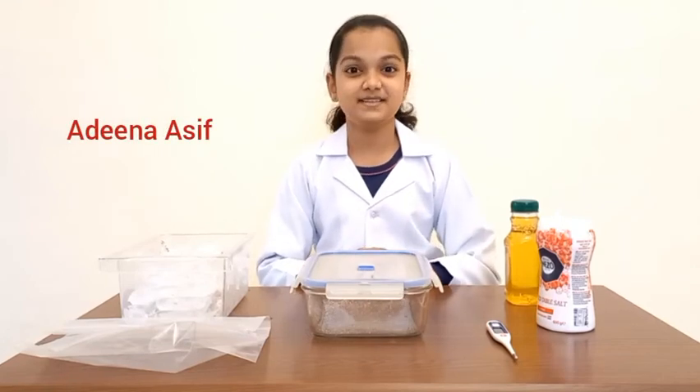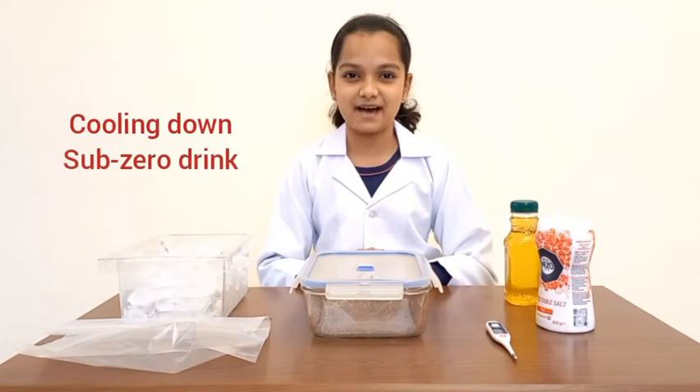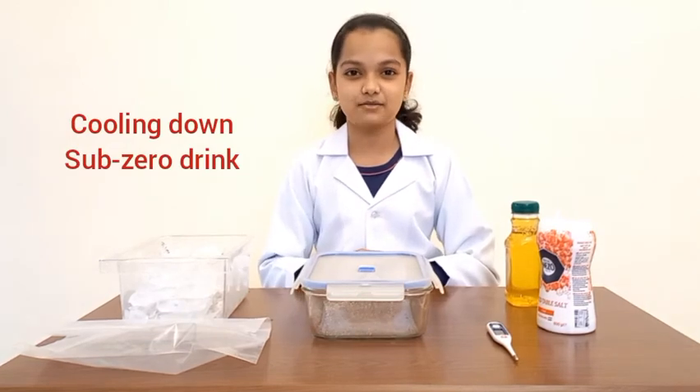Hello, Adina here. Day two, cooling down. Today we're going to be making a sub-zero drink.